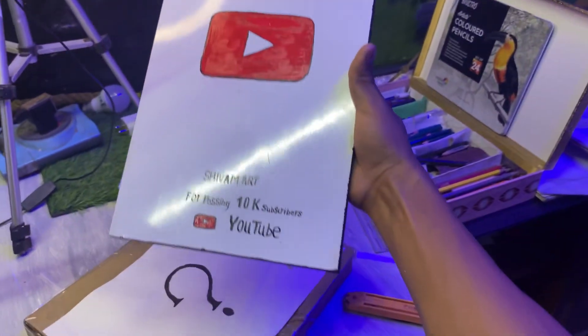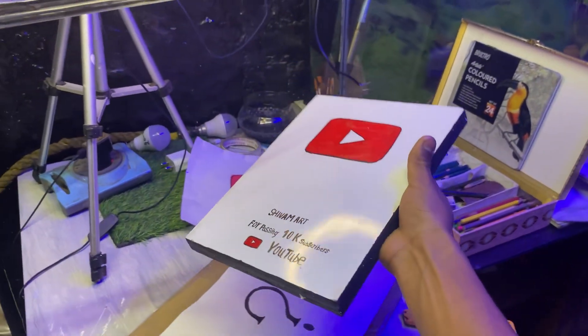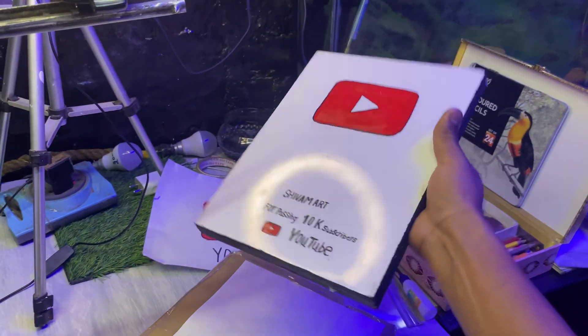Thank you so much guys for completing 10 subscribers. My 10 subscribers are completed and I made it for you — you can see the next video.